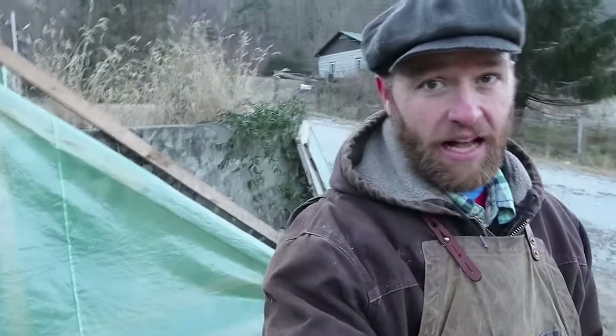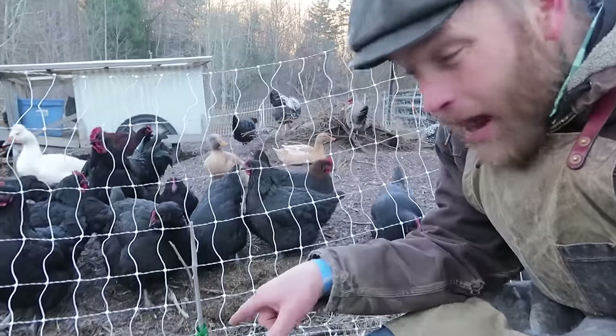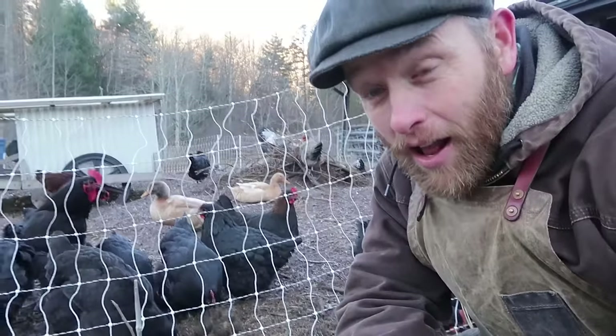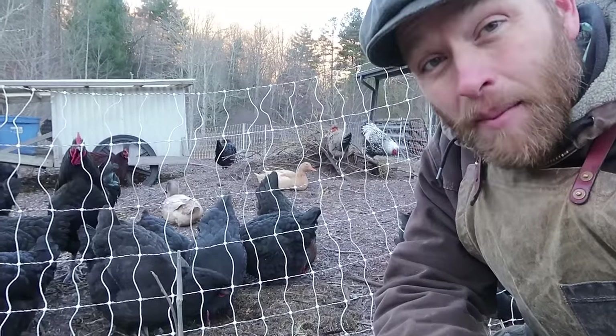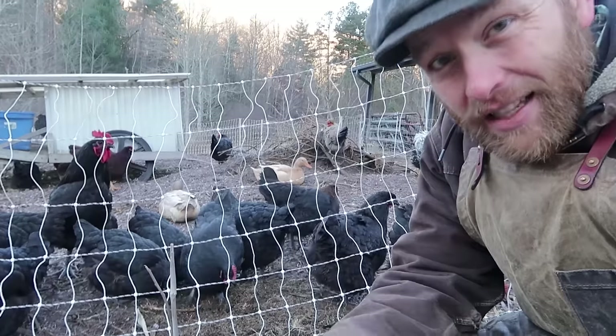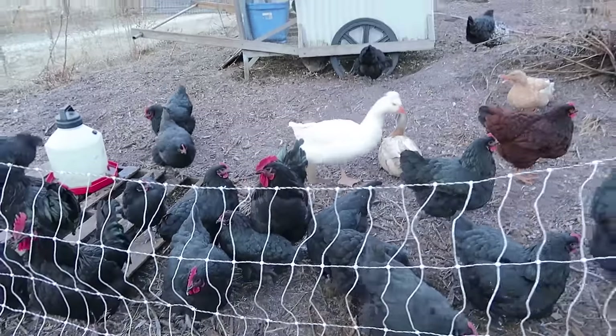One last thing before we go in — this tree. I still want to create a video on how to plant a tree. I've been wanting to do it right. I still plan on doing it here and hopefully we'll do that sometime soon. All right guys, have a great day!